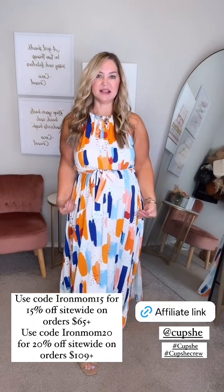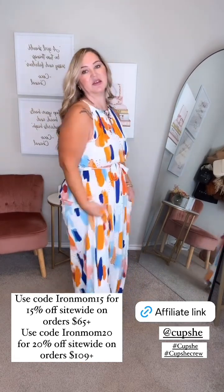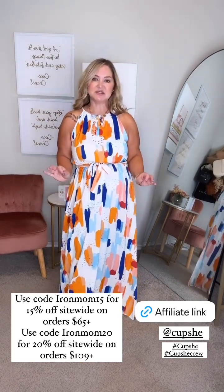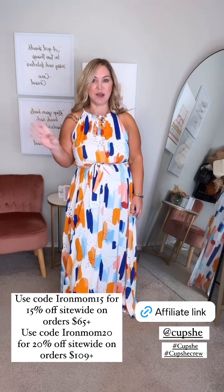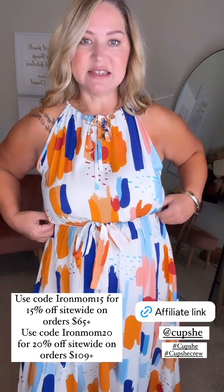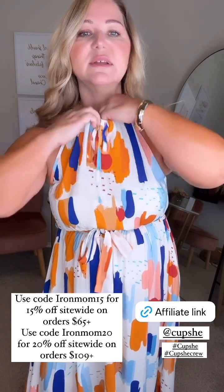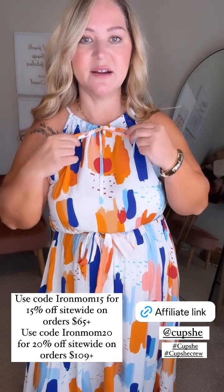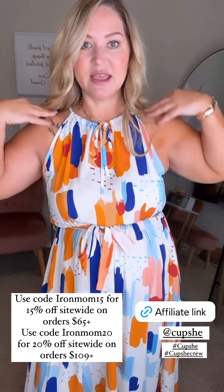This one is gorgeous — I love the print on this. It is a bit long on me; I'm 5'3" and even with a heel it's still a little long. So this is for tall girls, or a shorter girl could have it altered. It's really really pretty and I love the print. It has a little tie and elastic around the waist, plus a little keyhole tie up here that you can tighten or loosen. I love the fit and the way it shows off the shoulders — really really pretty.